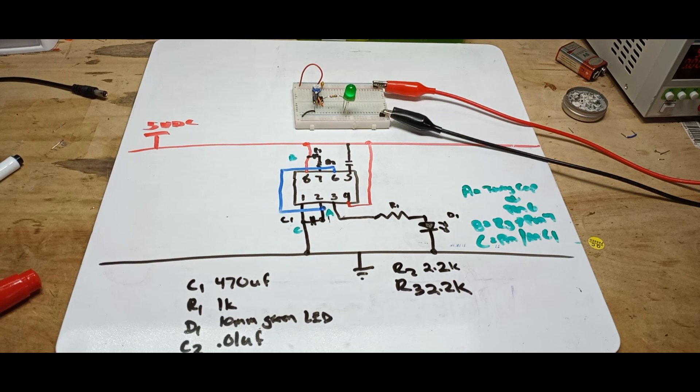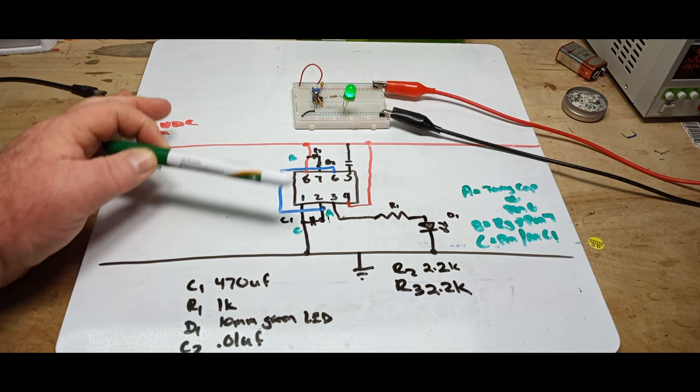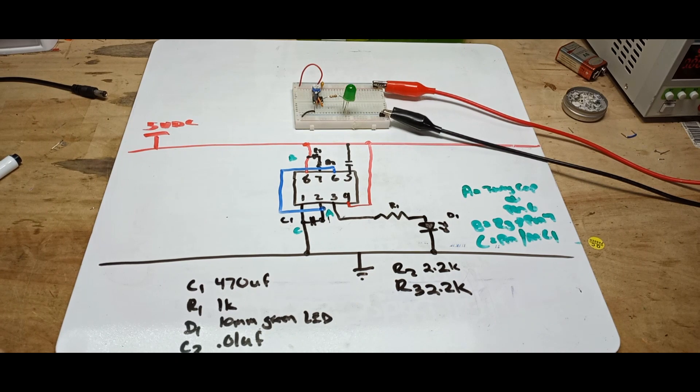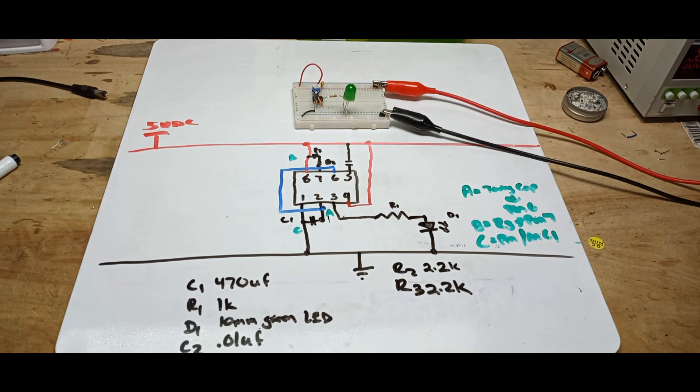I really hope this made some sense for you and helped you with your understanding. It's basically all just tracing which pins go to power, which pins go to each other, and what components may be in between them. If you enjoyed this video I really hope you'll give me a thumbs up, feel free to comment, and please share the video — help get the word out. That's it, I'm out. Peace.